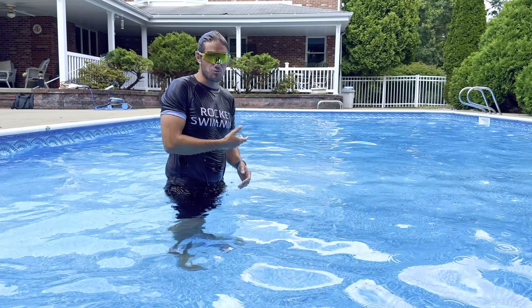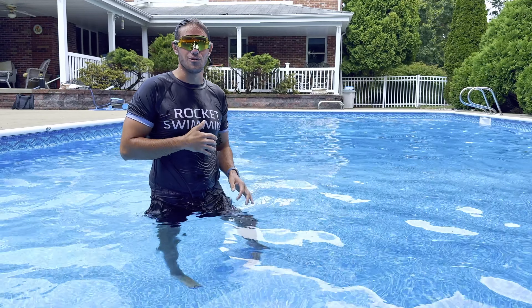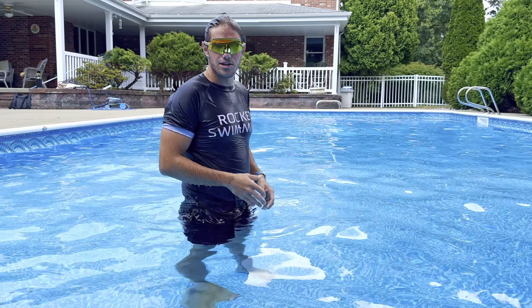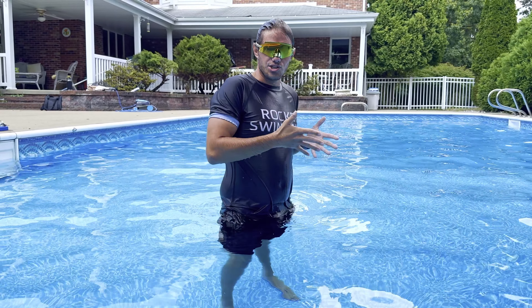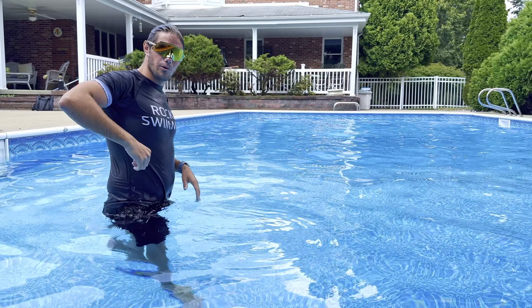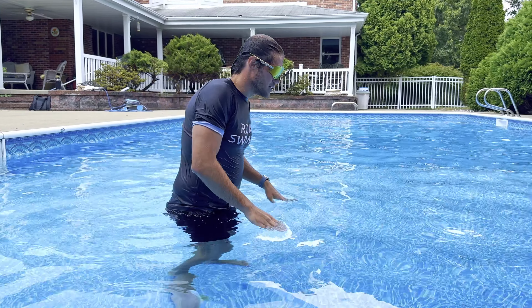If you have a hard time getting your face out of the water, just roll your face. Remember you have full control over your neck. There's nothing telling you you can't roll your neck, other than something in your conscious telling you to stay as you are. So just make sure that you elbow the air and slap the water.